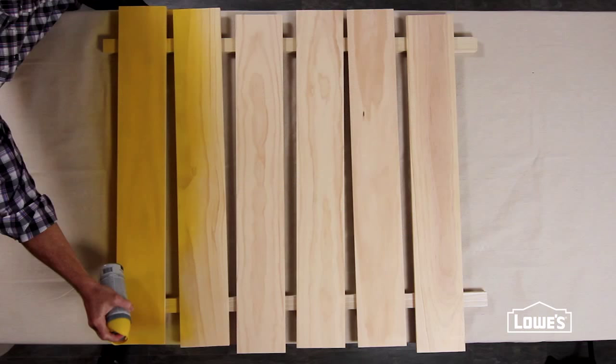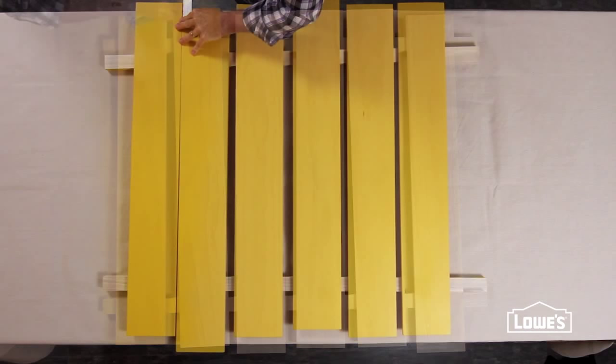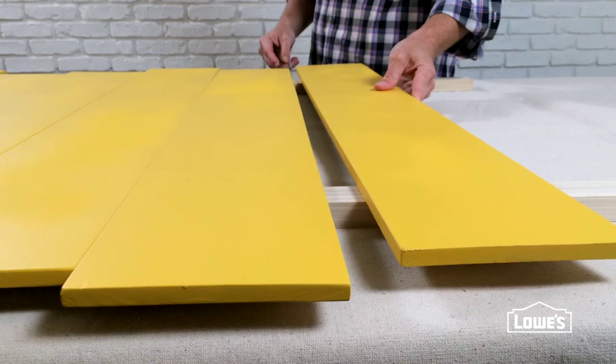Flip the boards and base coat them with the pop color. Let those dry, and if you moved them, reset the boards to their original staggered positions.